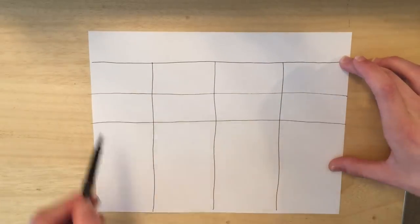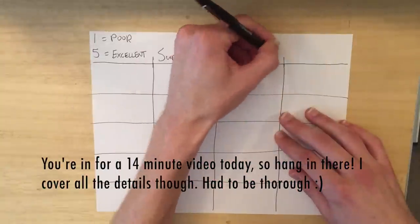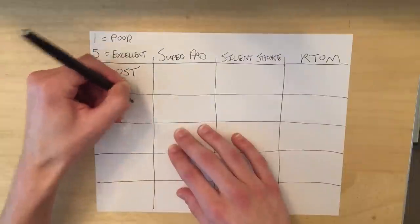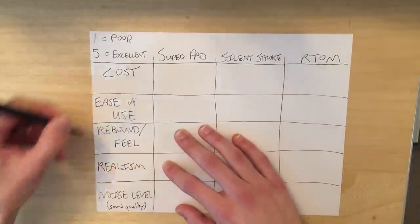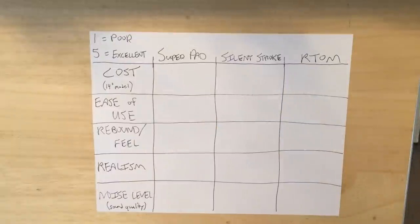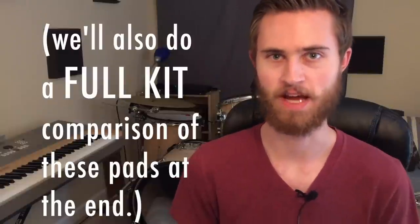So like I said, we're comparing cost, ease of use, rebound and feel, realism, and noise level, and we're going to write out a chart comparing all these things. We'll be rating each of these categories numbers 1 through 5 — 5 is excellent, 1 is poor. We'll see which scores the most 5s and which pad wins.